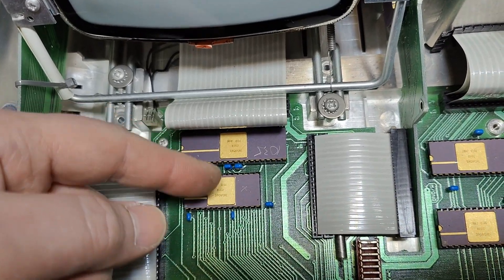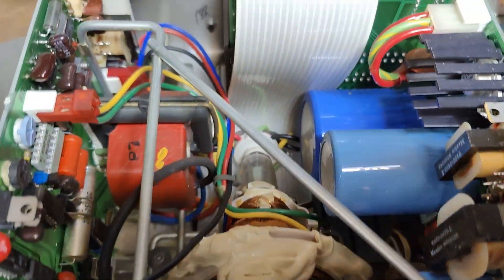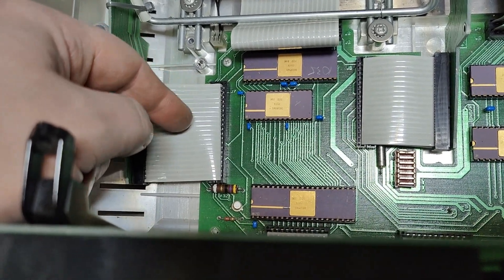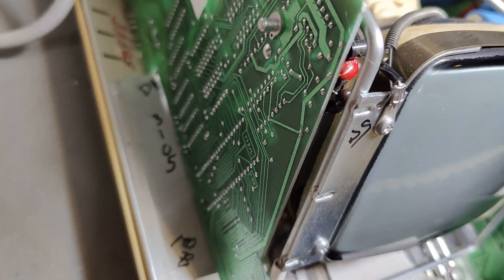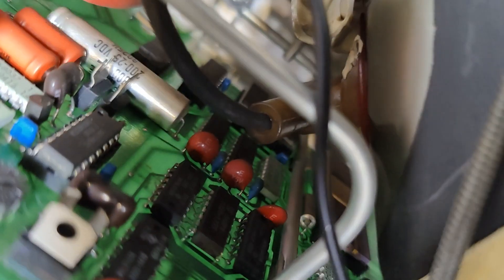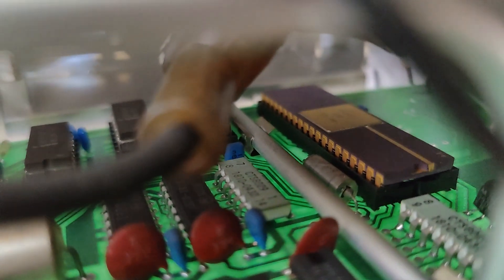So that is external memory interfacing here. And that cable goes all the way under the screen to the external connectors. Here is the interface for the CRT — that big chip here is the display controller. And we've got four chips right here that will be display memory. Those four — that will be display memory, and that one is the display controller.